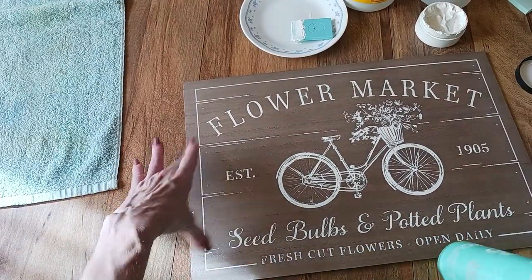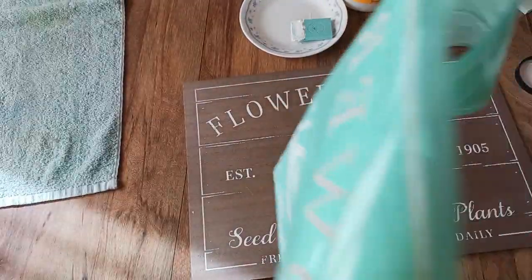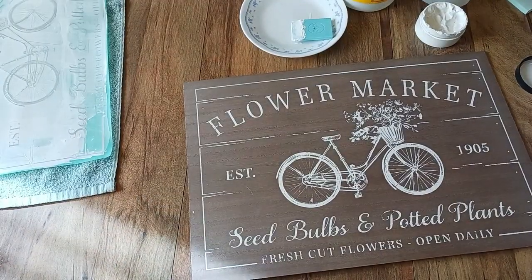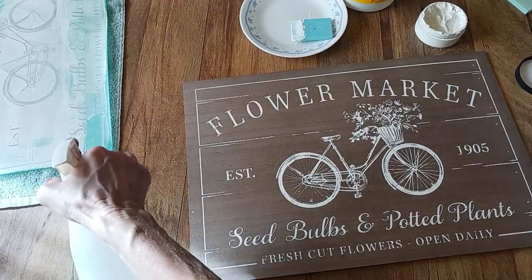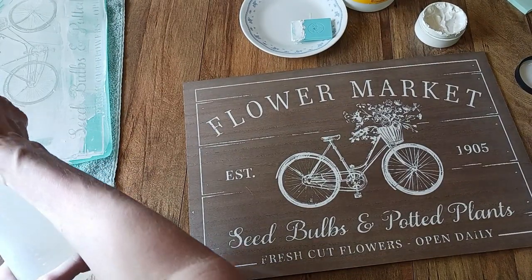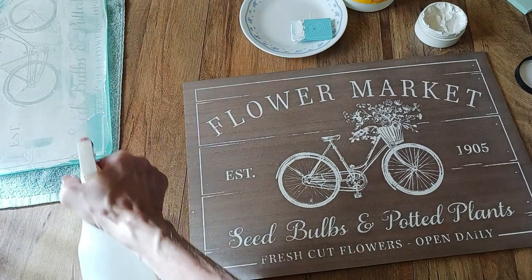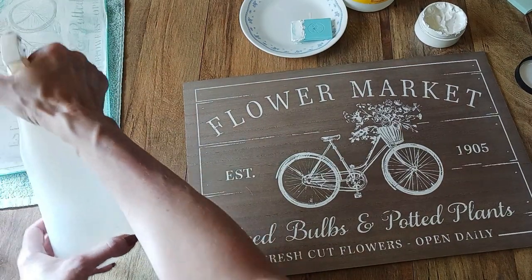I've got an excess towel here that I'm just going to lay this down on until I can get to the sink and clean it. I'm spritzing it with water because I don't want that paste to dry in the silkscreen. If you're at home, take it straight to your sink and clean it.